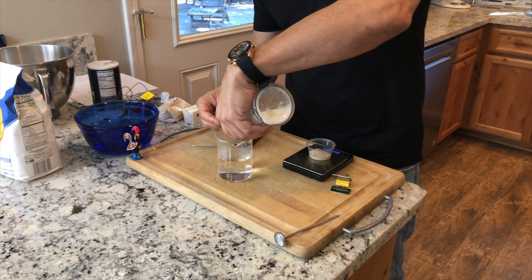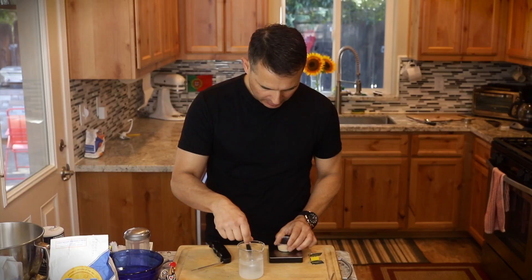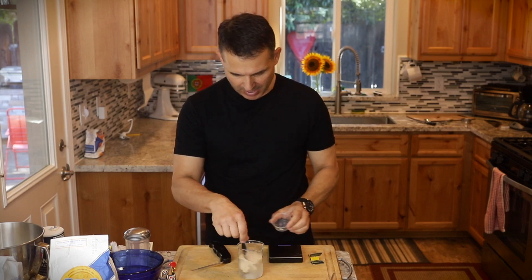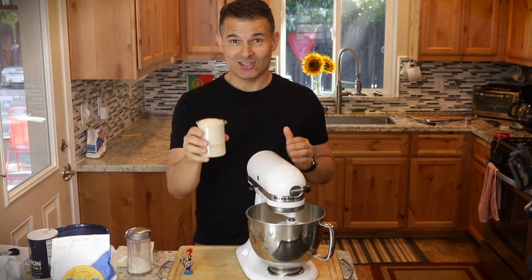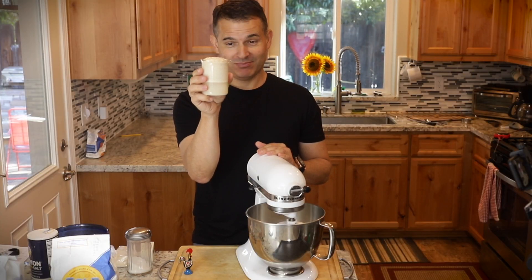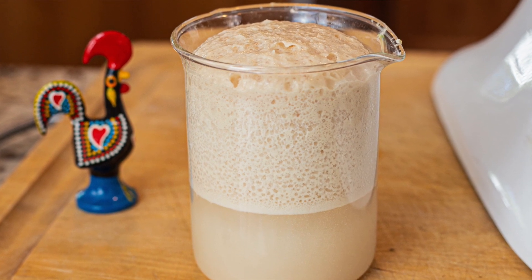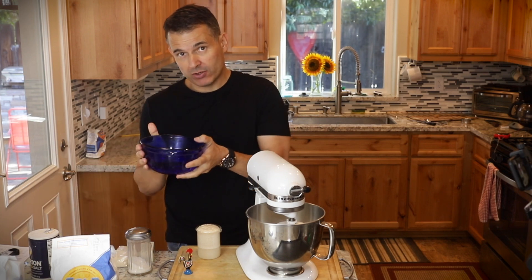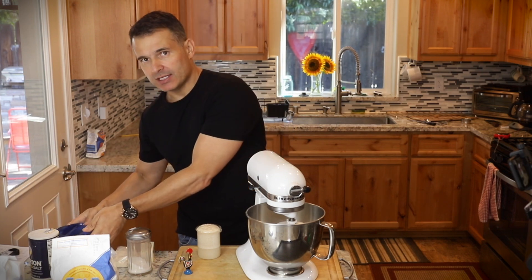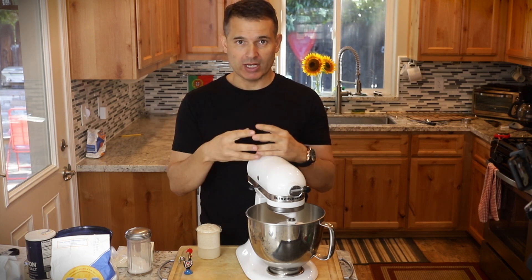I'll mix in two teaspoons of sugar — that just gives the yeast something to feed upon. Then I'll mix in the packet of yeast, about seven to eight grams. That'll take about 10 minutes to start frothing. This yeast has been in the water for less than 10 minutes and you can already see it's very frothy. I'll go ahead and start mixing this in. I warmed my water to about 110 degrees — it's really a good idea to start with everything warm, because you're going to give your yeast a chance to multiply quickly.